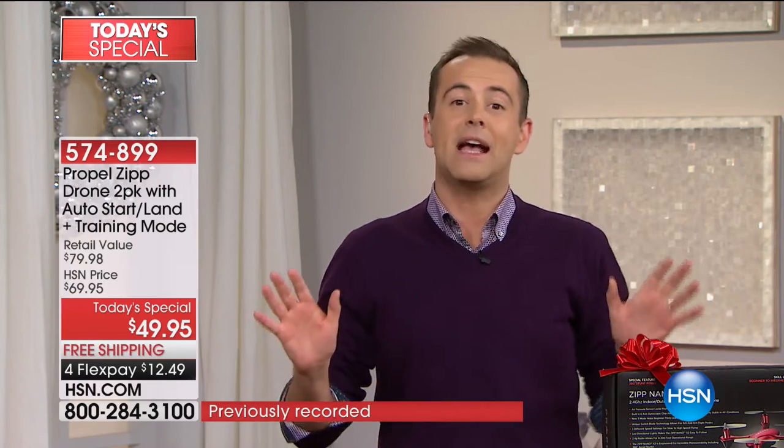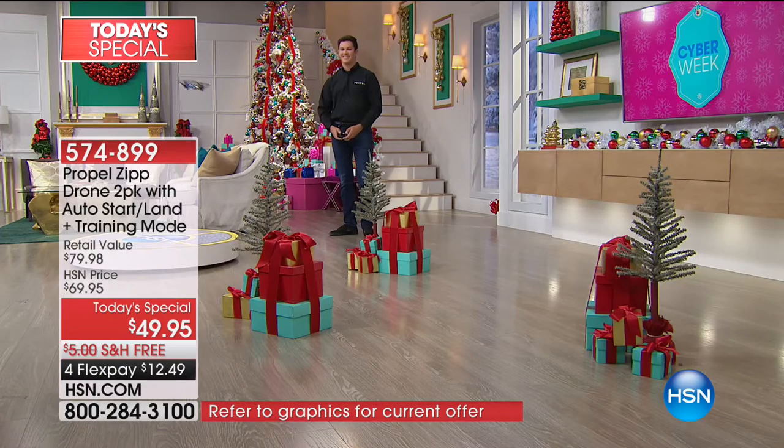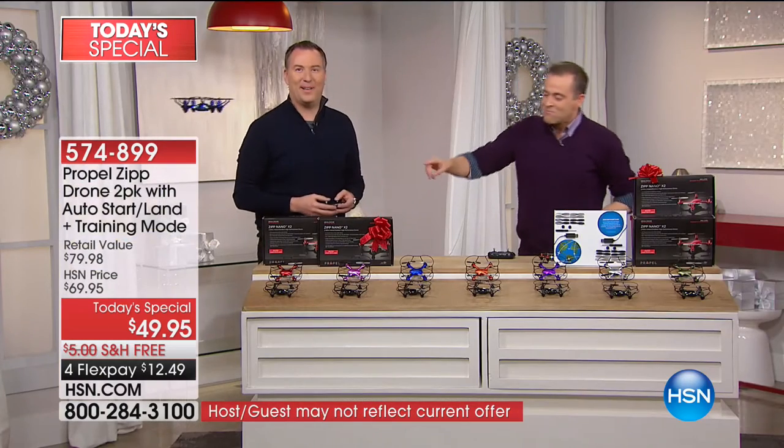I want to take you through the colors because we expect these to fly off the shelves. We have two pilots and a third — me — in training tonight. Joe and our friend from Propel, Kyle, is here. I'm going to take you through the options. Joe, good job so far. It's an easy drone — it's great to fly.